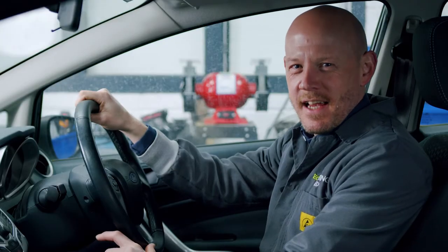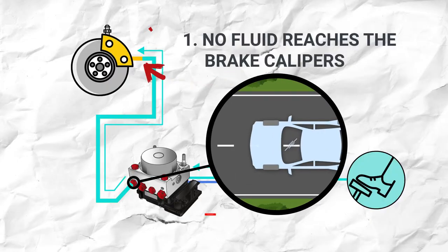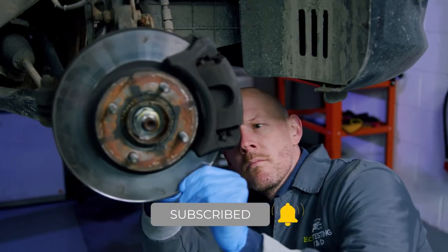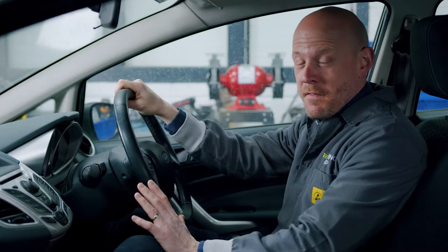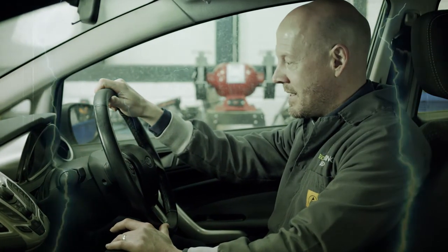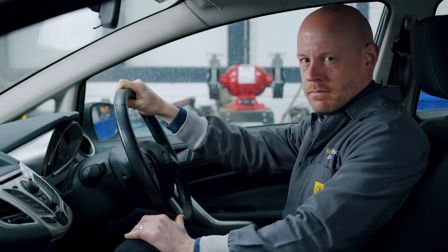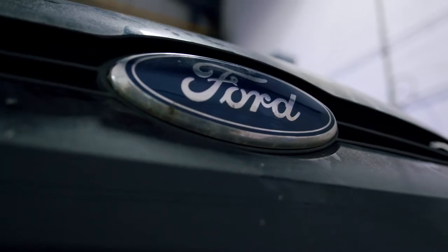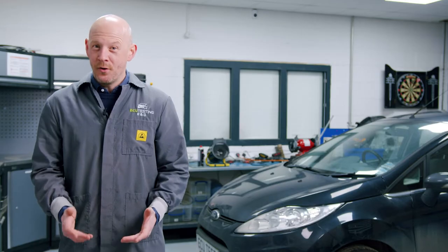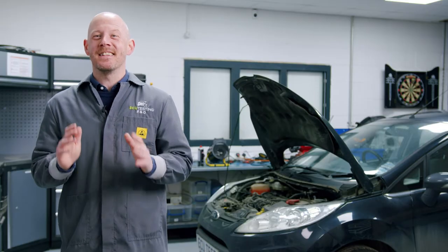Hi guys, Tim here from ECU testing. Welcome to part three of our ABS how-to video series. This time I'm going to show you how to diagnose two of the more frightening failures on modern cars: brakes not releasing, or the vehicle swerving under braking effort. We fix lots of ABS units causing these problems from a vast range of vehicle manufacturers, but it's not always caused by the ABS. So I'm going to show you a few things to check to get your diagnosis spot-on.